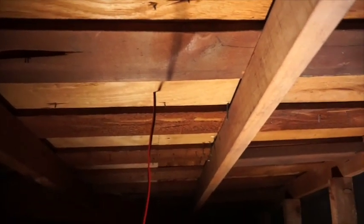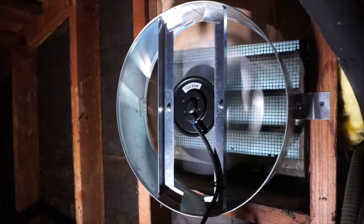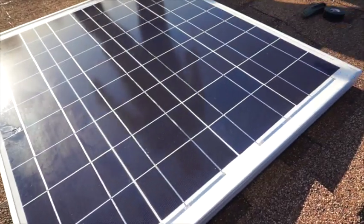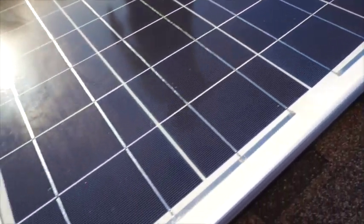As you can see, we have it all wired up. You've got the thermostat there and the wire through the roof to the solar panel, which is already connected. You can see it's already up and working and doing a great job cooling down this attic. Your solar panel is all secure, your attic fan is working, and you're good to go.